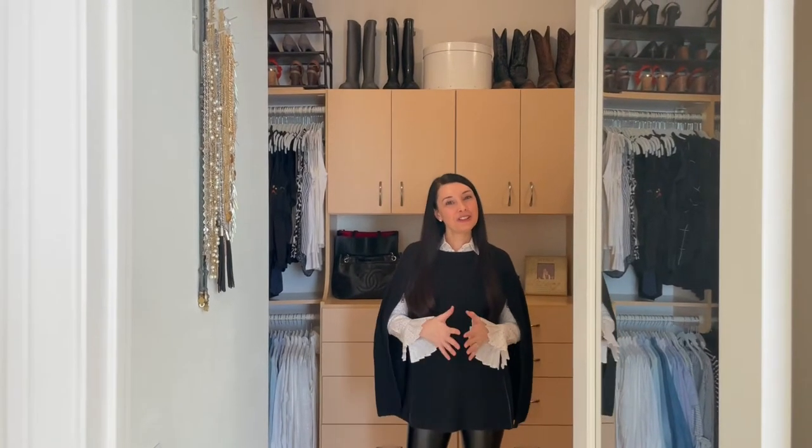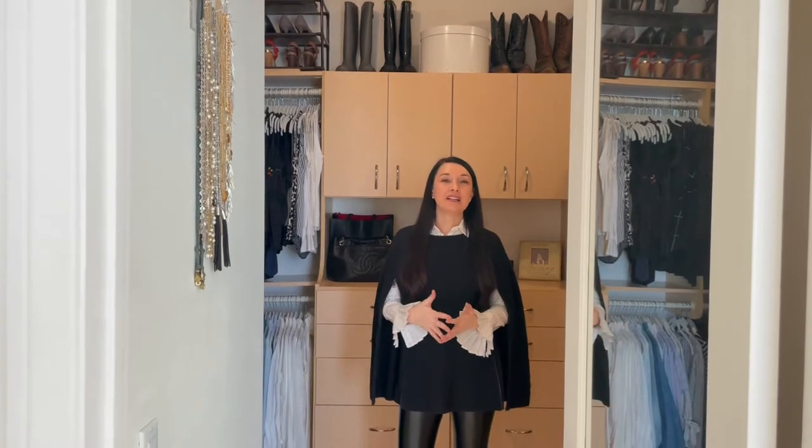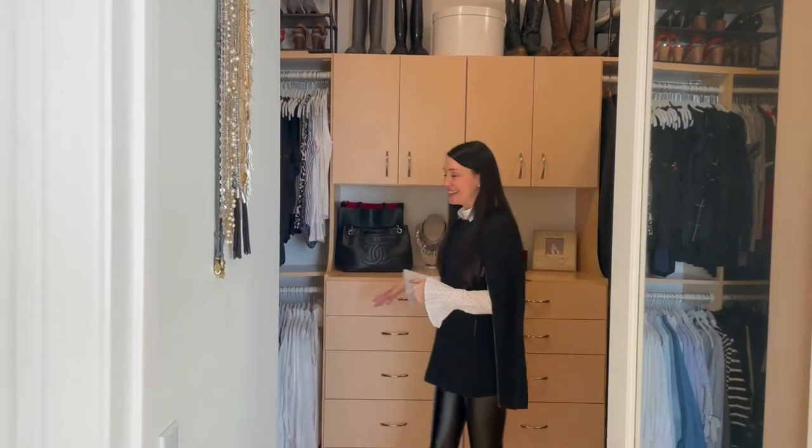Hey, thanks for joining me for another third Thursday video where I am going to show you how I have organized and styled our sock and undie drawers for me and for my husband. So come on into my closet and check it out.